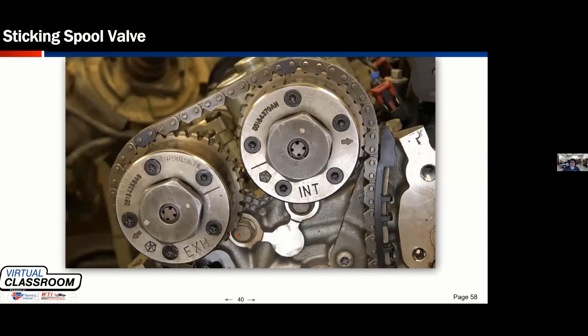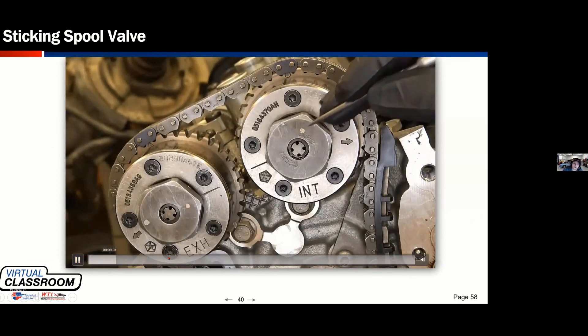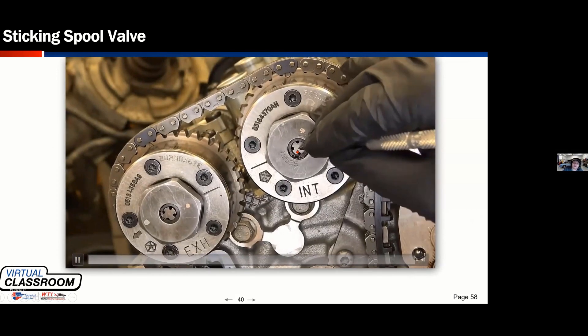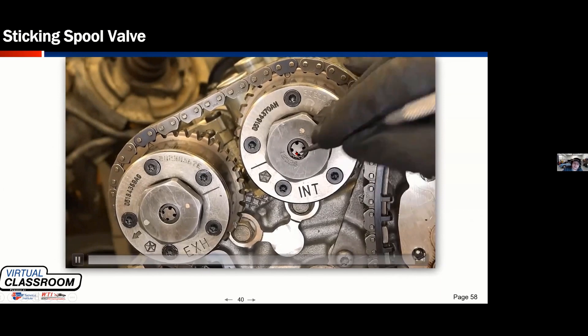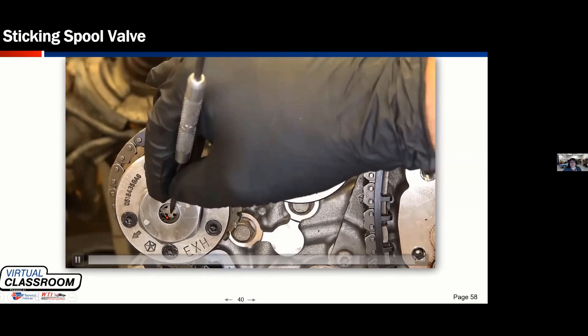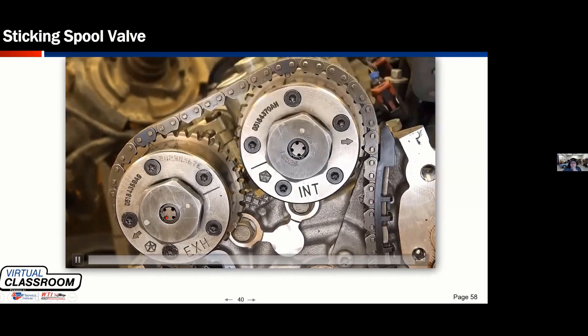I'm going to show you a quick video of how you guys should be looking at these. In this picture right here, what I'm doing is making sure that the spool valve operates freely and cleanly — it doesn't get stuck or hung up in there. You'll notice that as I depress these and let them release, we're only moving about a quarter inch, and that's all that's necessary.